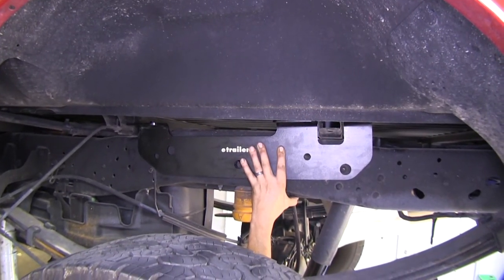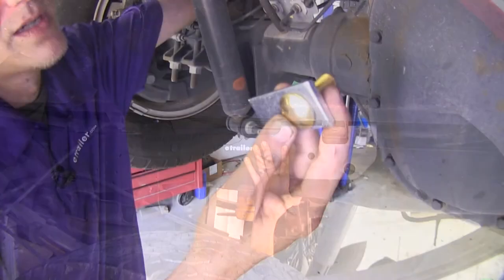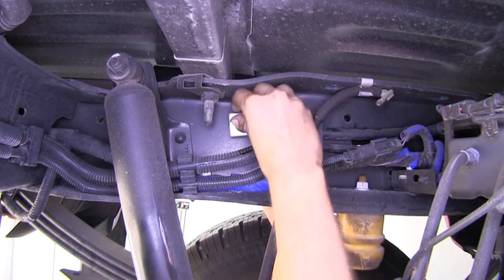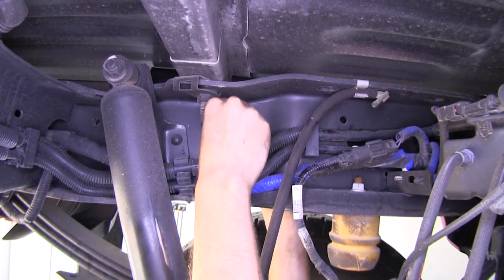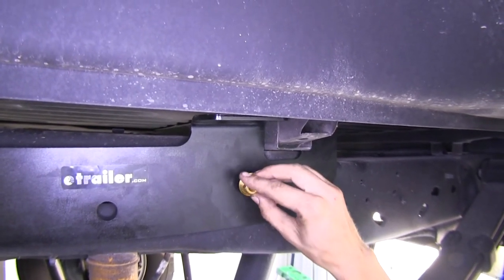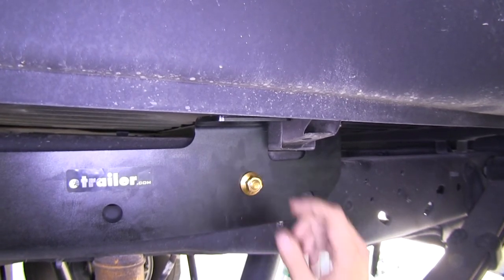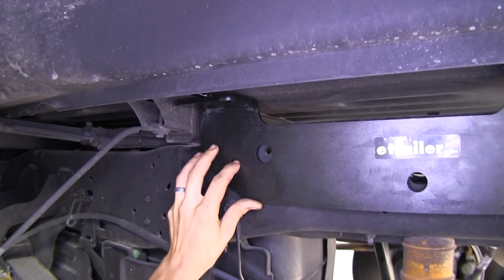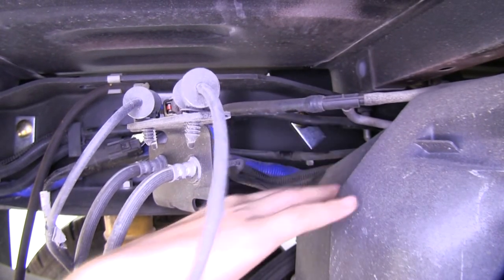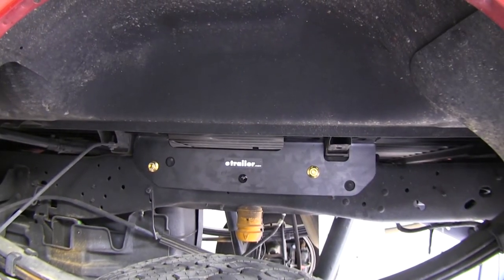We're going to hold our driver's side frame rail in place, and from underneath the vehicle we will install our hardware to hold it in position. We have the bolt installed on the spacer — it goes right in this hole here. Install the bolt through, then come to the other side and place our nut on to hold the bracket in place. We'll do the same for the other bolt on the lower forward hole, place the nut on, and then repeat the same process on the passenger side.